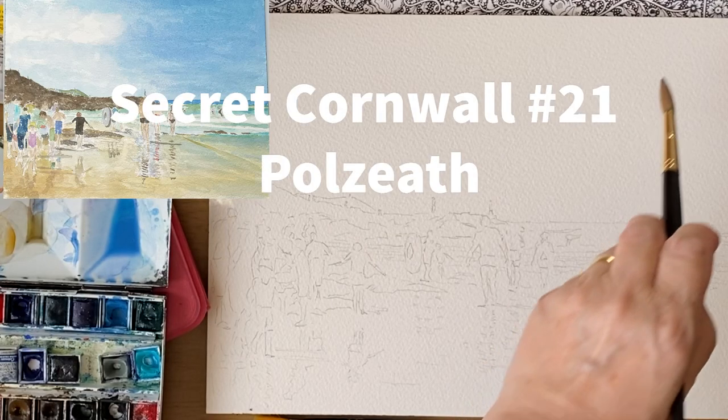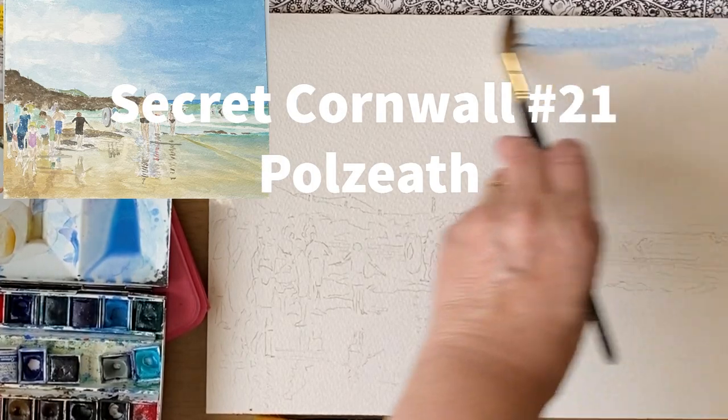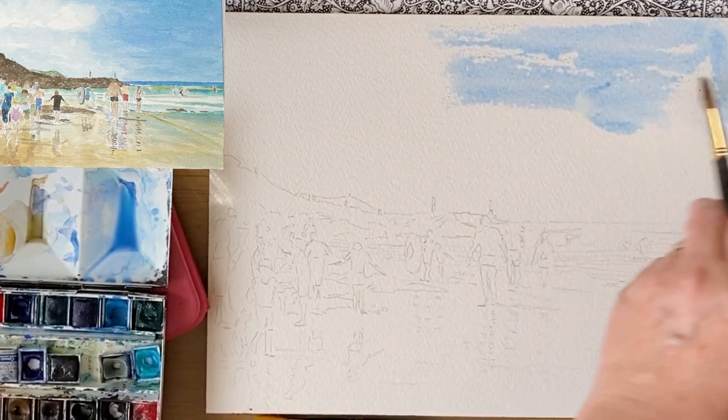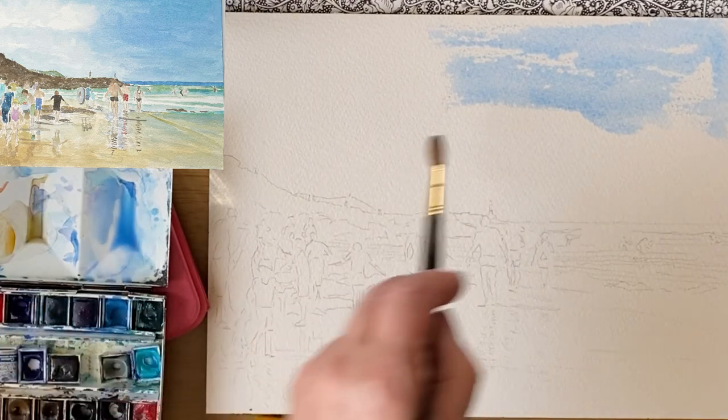Hello and welcome back. Today I'm going to show you how to paint shadows and reflections on the beach, where you don't just get the shadow of one person, but you get the reflection of the water at the same time.